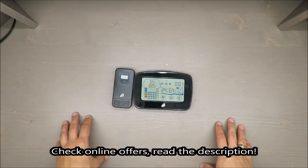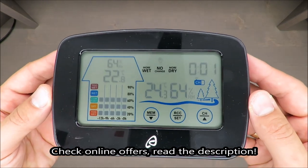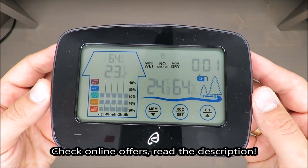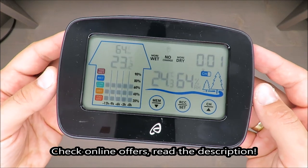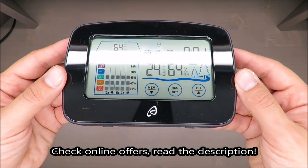Hello everybody, this is Out of the Box unboxing. In today's episode I'm going to review for you this radio-controlled weather station from Aureol, available in Lille, combined with my first impression.